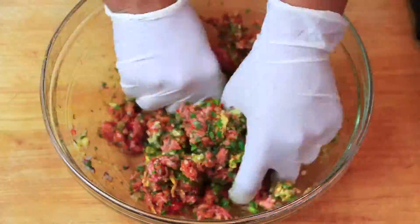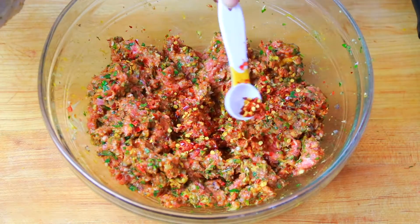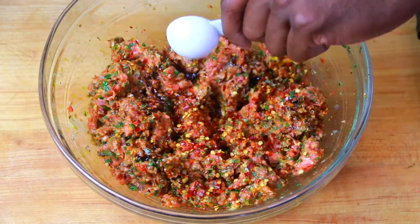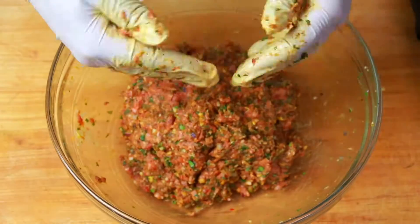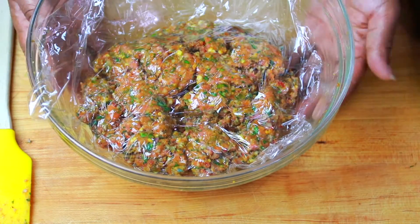So we're just going to mix everything together very gently. I forgot the crushed red pepper flakes and the Worcestershire sauce — mix that all together. And you want to just let this hang out in your fridge for an hour so those flavors get a chance to know each other very well.